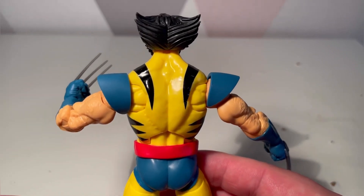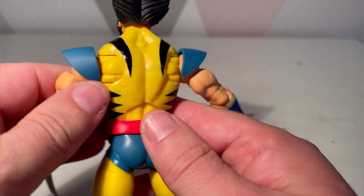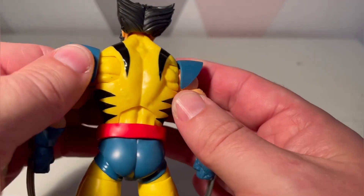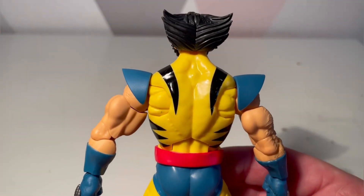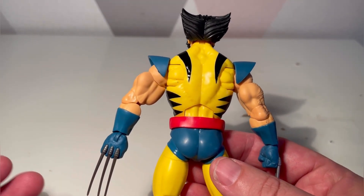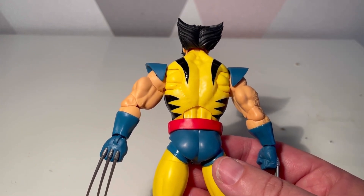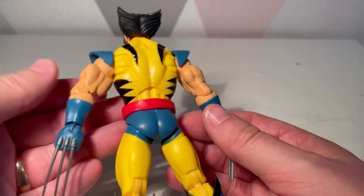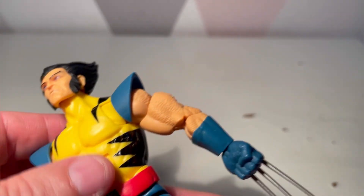He's got the X belt and his boots - the yellow is very cool. Wolverine is probably not my favorite character now - hate me or love me, Cyclops is my favorite character. But Wolverine, like most kids, I was in love with this character at the time. He was amazing - just look how cool he looks with his beautiful hair.